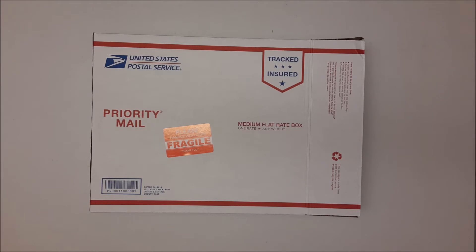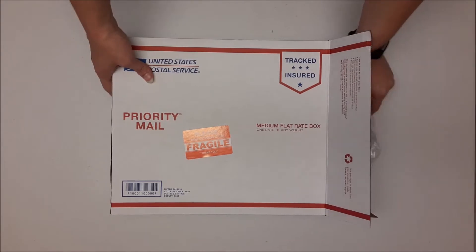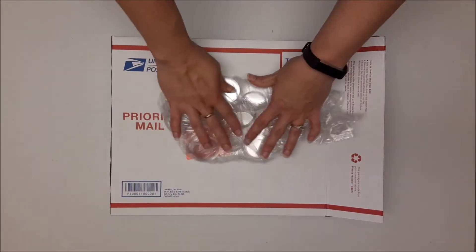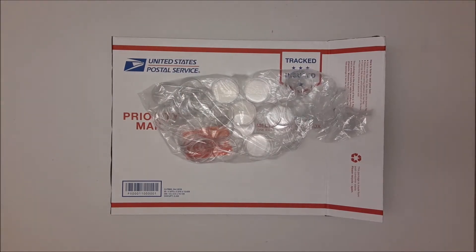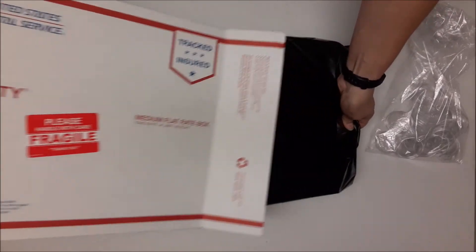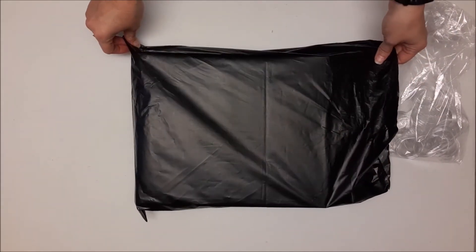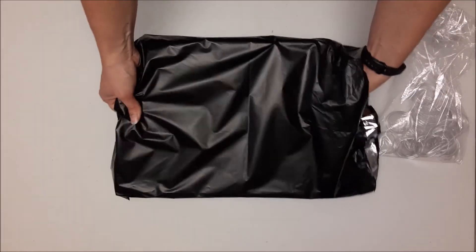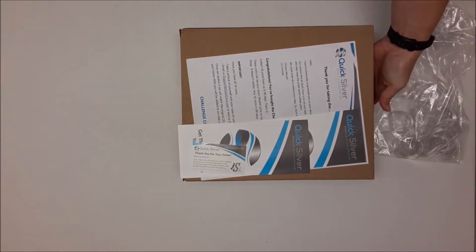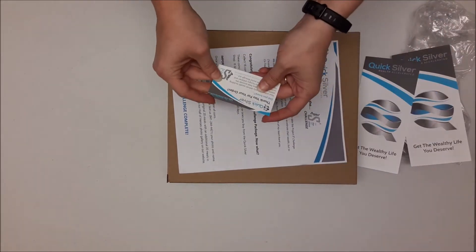Hello, my name is Chrissy and today I want to show you what you will receive when you order the challenge package. It ships via United States priority mail. The first thing you come to is coin capsules — these are 32 acrylic coin capsules for safe coin storage. You will notice that it comes in a plastic covering to protect it from the elements while in transit.